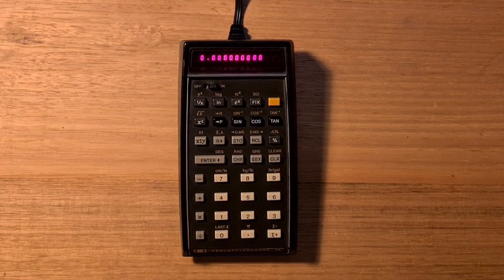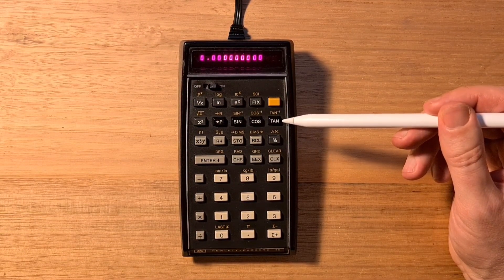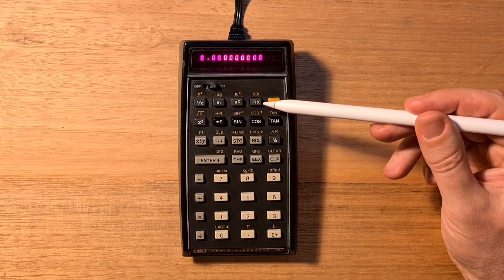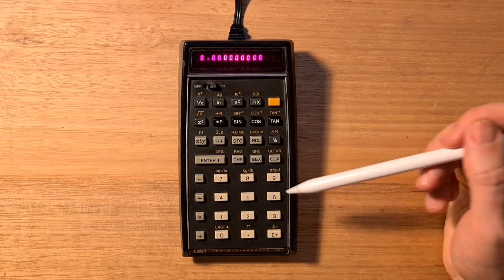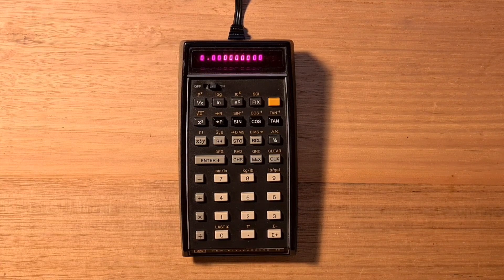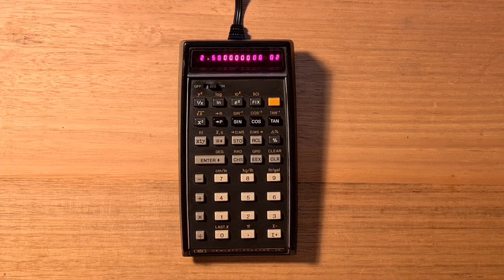The keyboard is color-coded: there's the gold shift key, in black are the trigonometric functions, dark gray are powers, roots, and percentages, and light gray are the stack and arithmetic operations, and the digit keys are in ivory. It's interesting to notice that the layout of the arithmetic operations is different from most modern-day calculators, which tend to be on the right and go in the order of divide, multiply, minus, and plus. The calculator keys are a little bit clicky and still pretty satisfying to press.